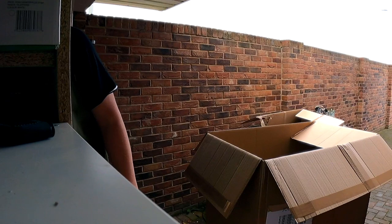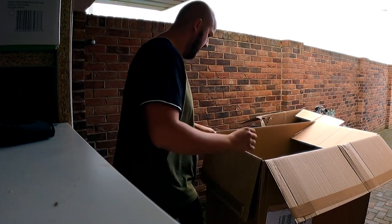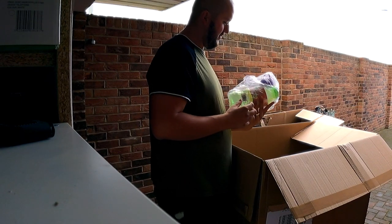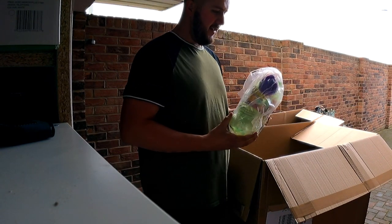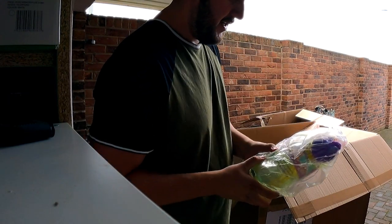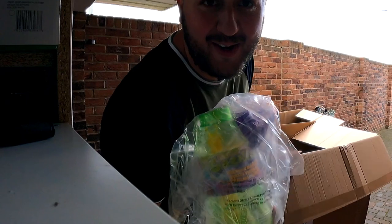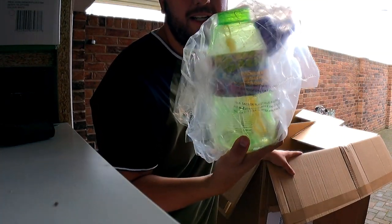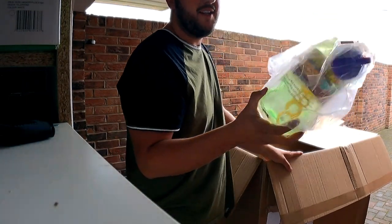I think I can safely say that there's no bubbles left in that bubble solution at all. That's for the bin. It's been opened and sent in this pallet with no bubbles in it, so that's going in the bin.